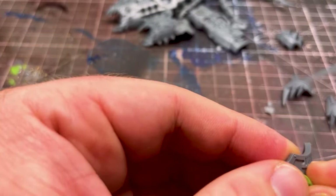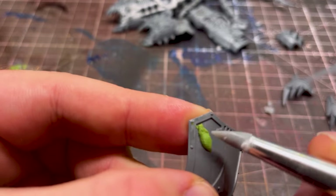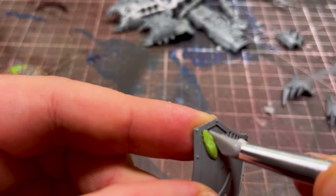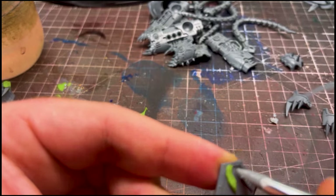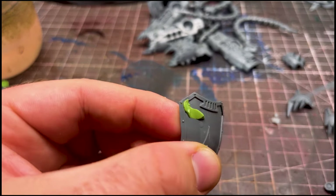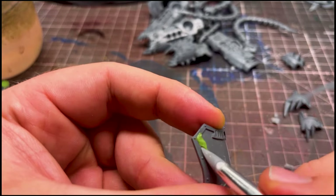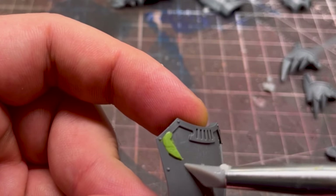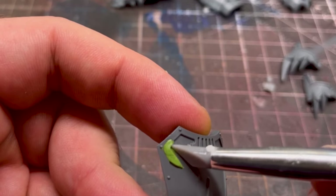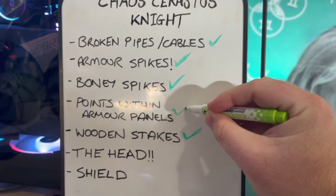The final technique is adding some spikes onto the armour panels — these spikes sit within the raised edges of the trim each armour panel has. Mould some green stuff, make it sit as flat as possible in line with that raised edge, then shape it into a spike and make it look as good as possible. Cut away any green stuff you don't need, and keep shaping and moulding the spike so it looks as fluid with the edge of that armour panel as you can make it.